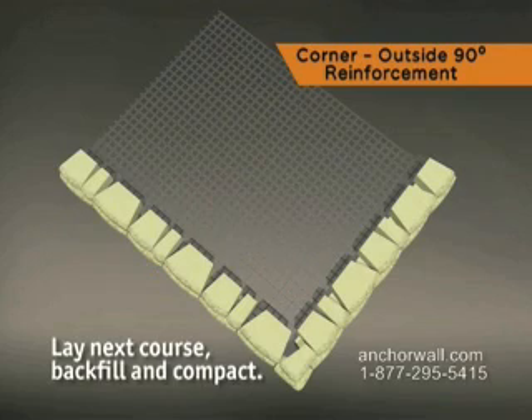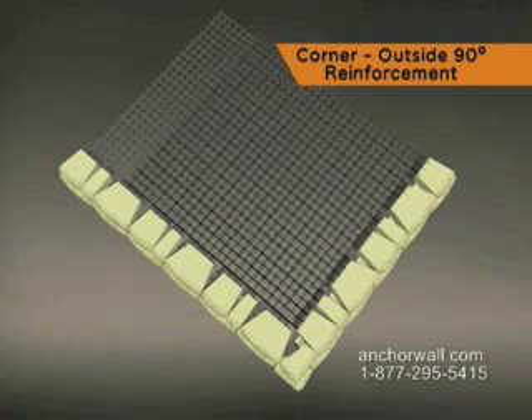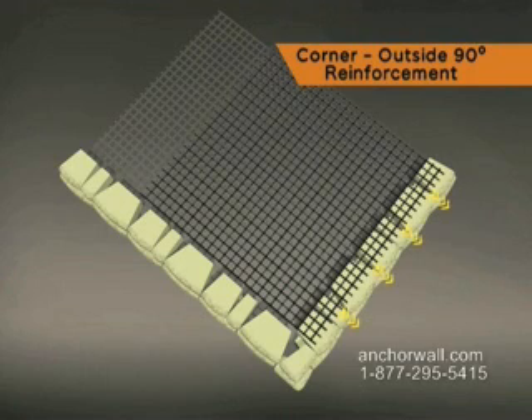Lay the next course of block, backfill, and compact. When installing the next section of reinforcement, place within one inch of the face of the block on the wall perpendicular to the first layer of grid and running along the back of the adjacent wall.